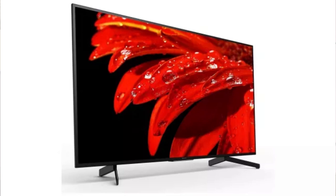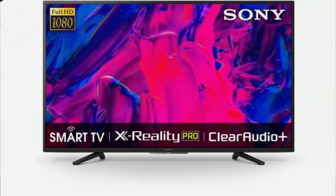Sony India has launched the Bravia W6603 43-inch Full HD TV and the Bravia X70 55-inch 4K Smart TV. Both support Dolby Audio, surround sound, HDMI, USB, Ethernet, and Wi-Fi connectivity. The 43-inch variant is priced at Rs. 37,999 and the 55-inch 4K variant is priced at Rs. 63,999, available on Amazon and Sony's website.